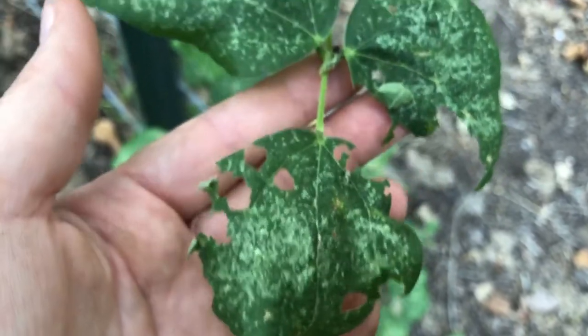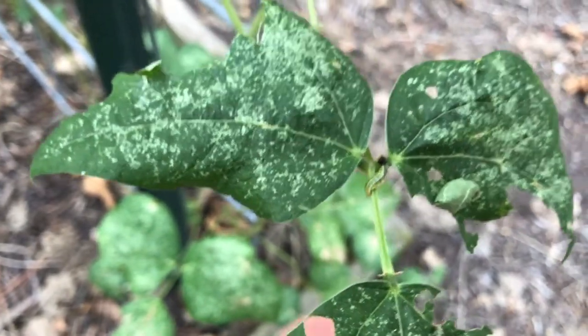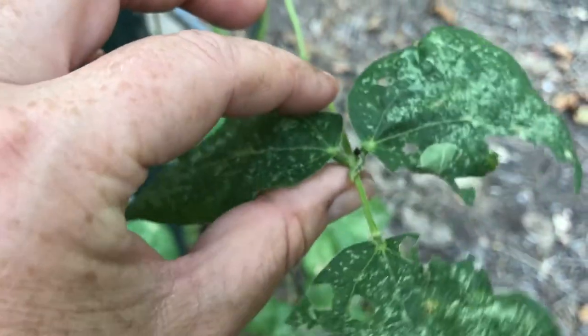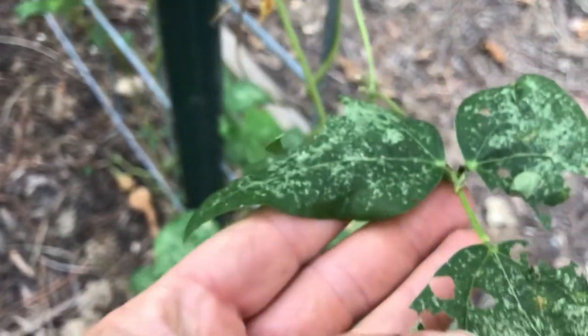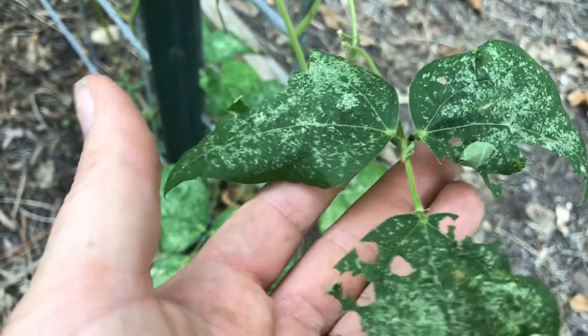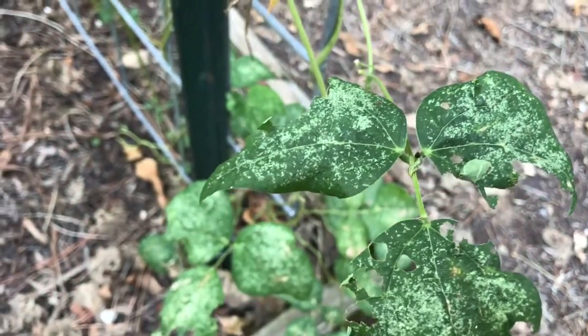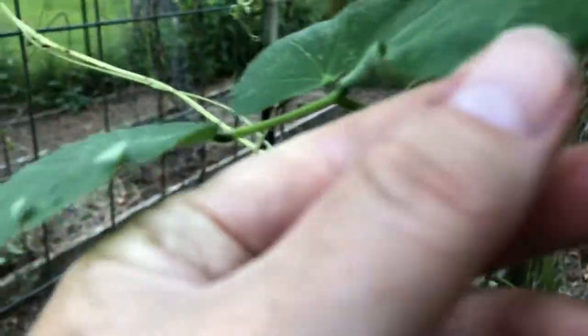People get all upset because they make their beans look like this, but they turn into beautiful butterflies. And if you don't want them eating your beans, you can put them on any other plant in the bean family — the Fabaceae family. I've honestly not seen them on other stuff before.